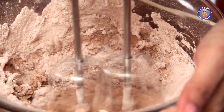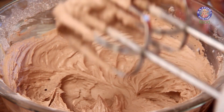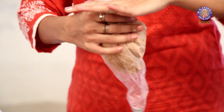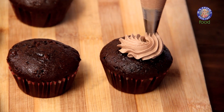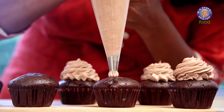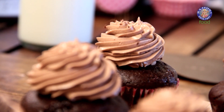This is my second batch. I'm using an open star nozzle — you can use any. Pipe the buttercream on the cupcakes. Add some Chocolate Shavings on top.